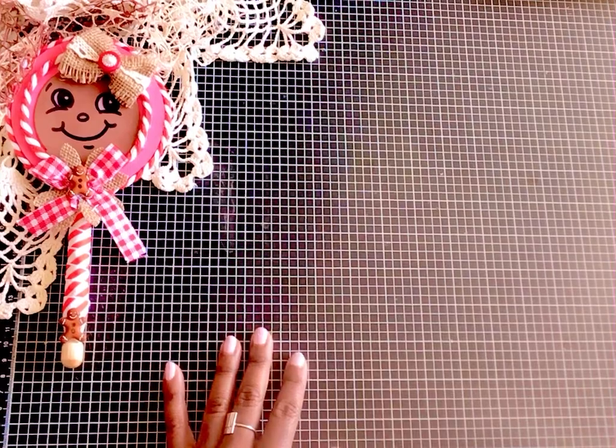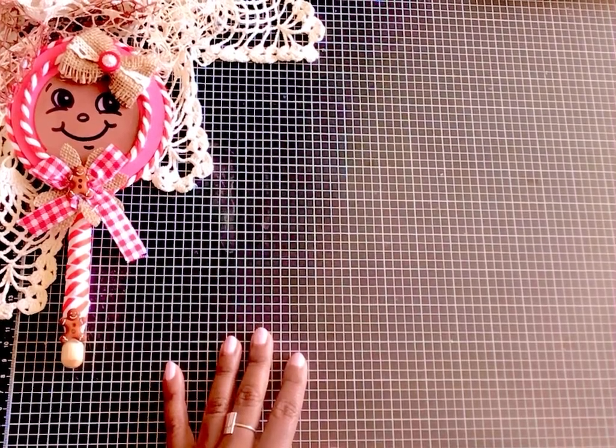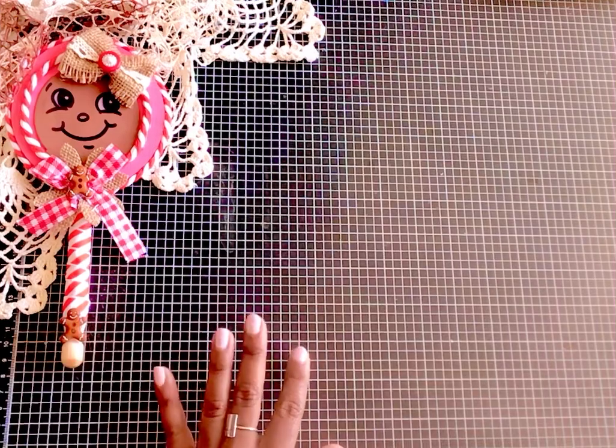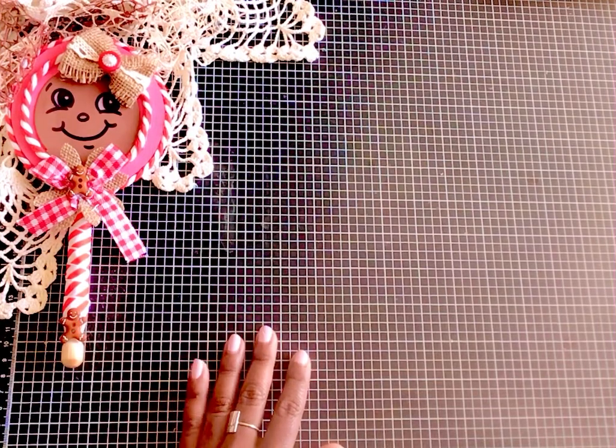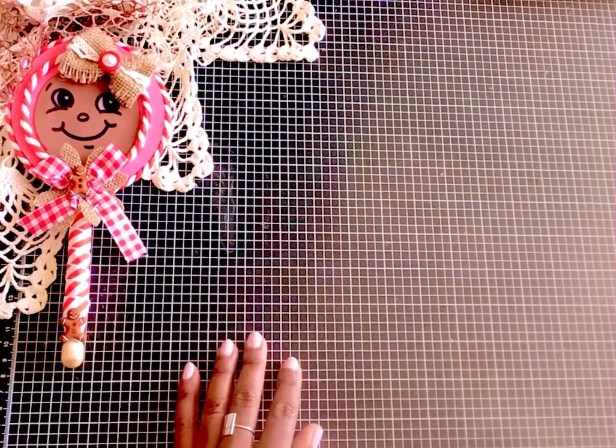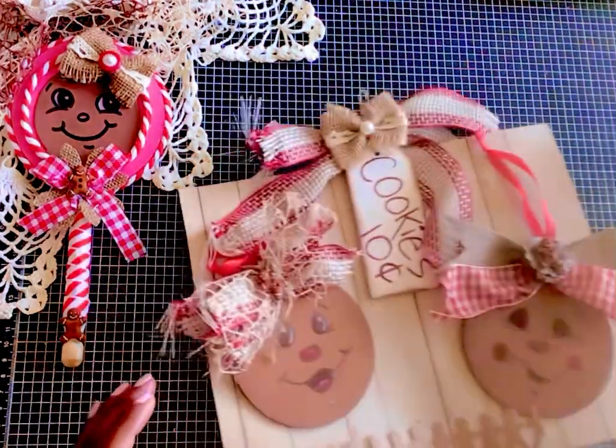You guys know that I have been working on some gingerbreads, and since they are pretty popular I thought I would go ahead and make some from the wooden ornaments from Hobby Lobby. I did a video a couple days ago of some ornaments that I will link below, and I would love for you to check those out, as well as the ornaments that I did last season. I'll try to link all of those below.